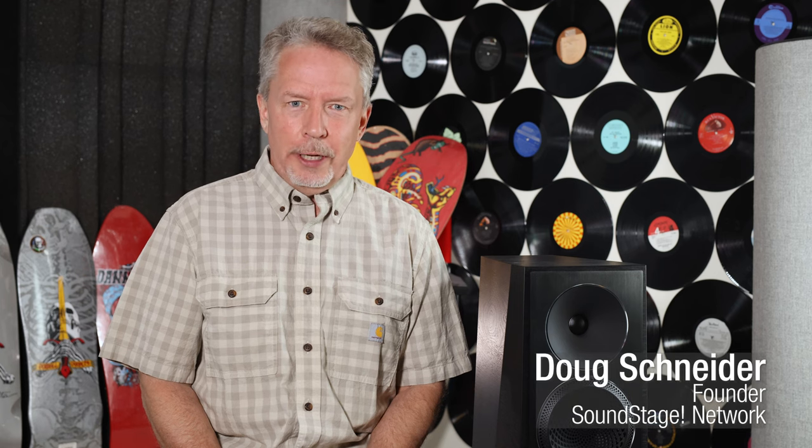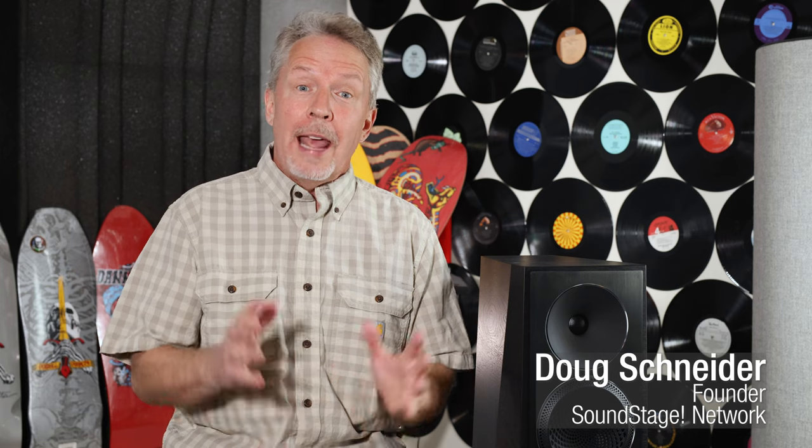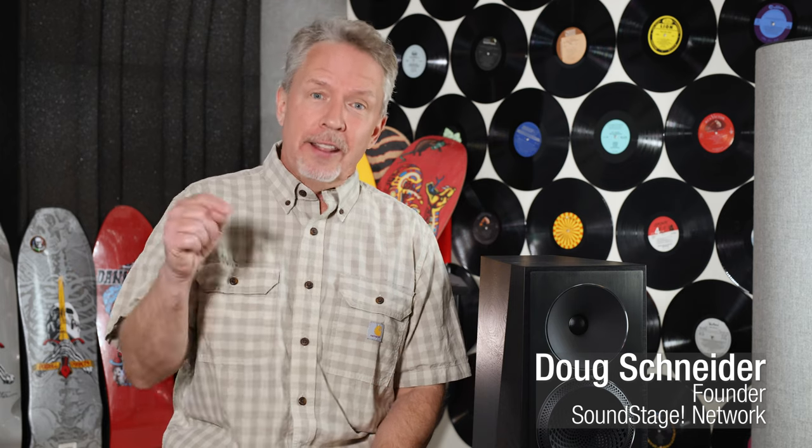Hi, this is Doug Schneider. Welcome back to Real Hi-Fi. In a previous episode I promised to talk more about how waveguides work — this is that episode. To discuss this topic I've brought in the Paradigm Founder Series 100F loudspeaker, which has a nice big waveguide implemented for the precise reasons I'm going to describe. I'm going to tell you the two main reasons designers implement waveguides.